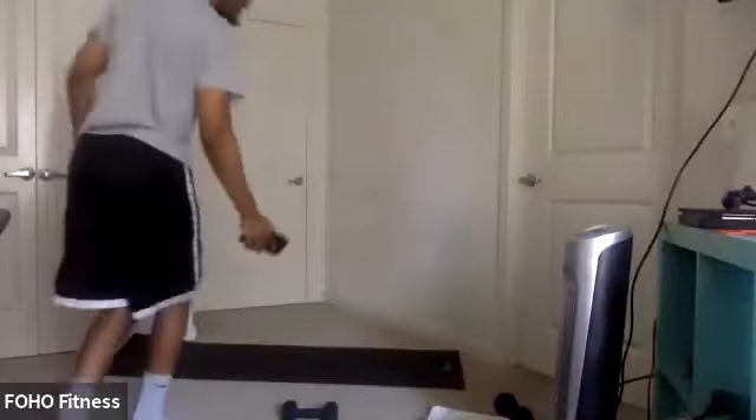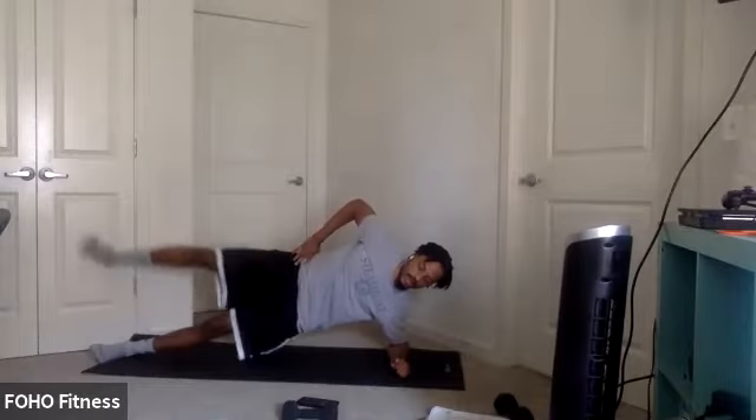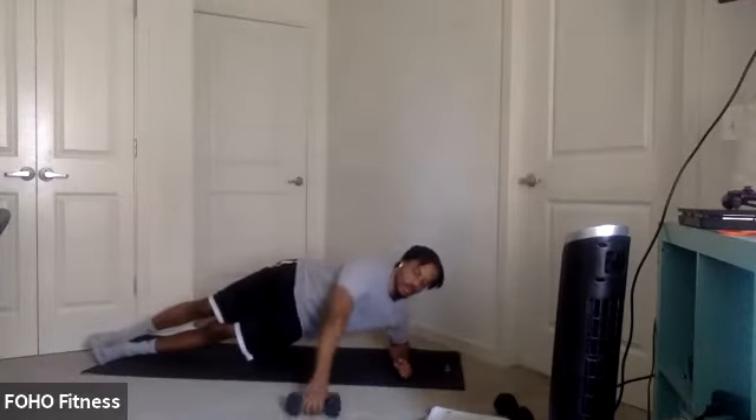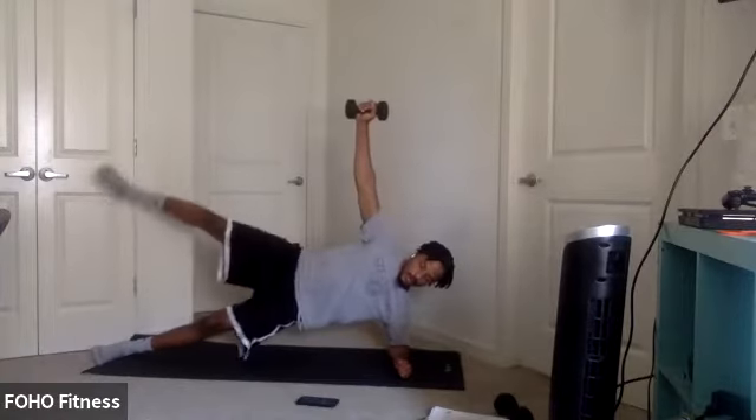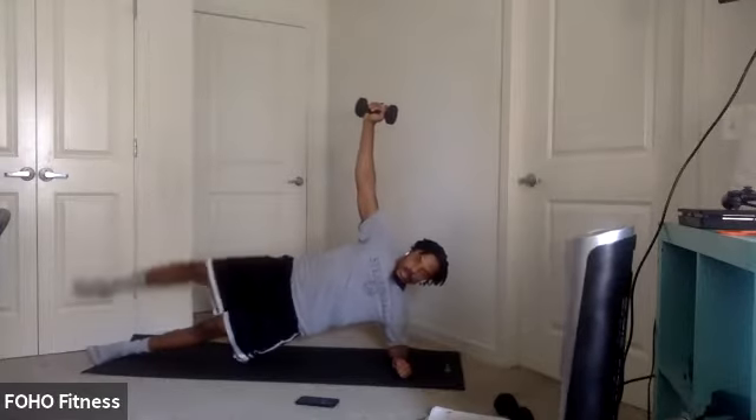All right, side plank abduction. Switch again. We got two more each side. Ready? Two, one. Let's go. Working those obliques. Glutes as well. Keep it up. Here we go. Last couple seconds. Three, two, one.